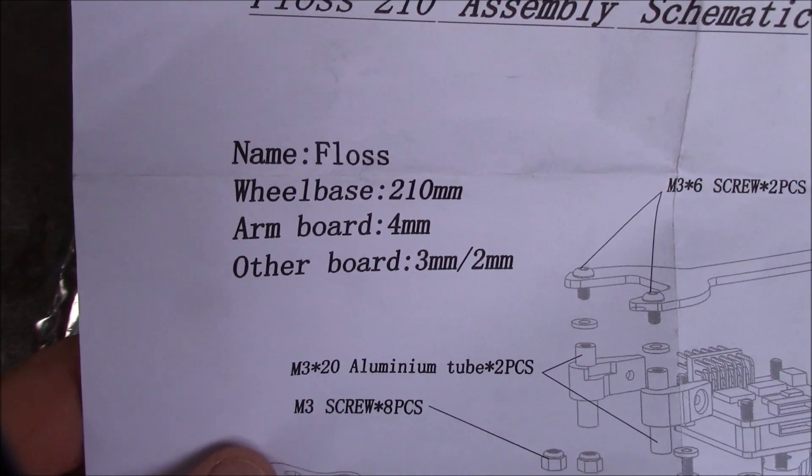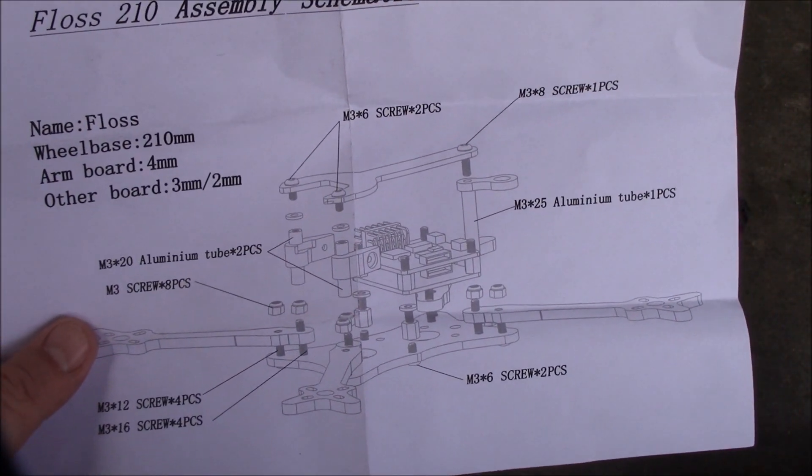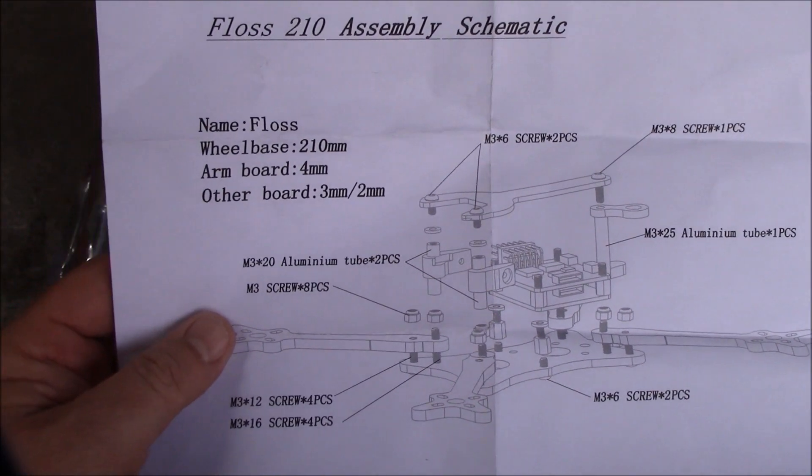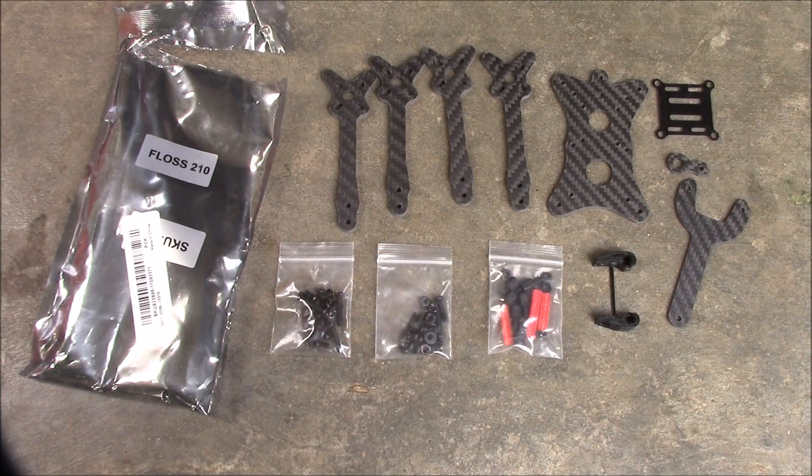It also comes with an instruction sheet, and this instruction sheet also calls it the FOSS 210. So if they were trying to go with the FOSS idea, well, they didn't take it all the way through the instructions. I'm going to start putting this together and we'll see how it looks and get some measurements off of it.